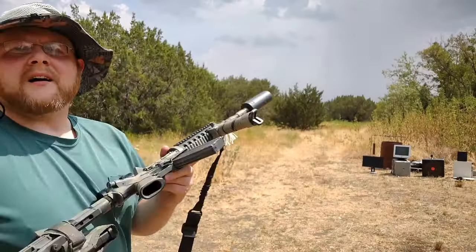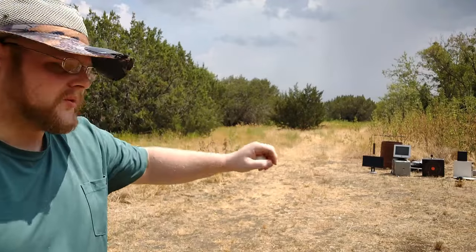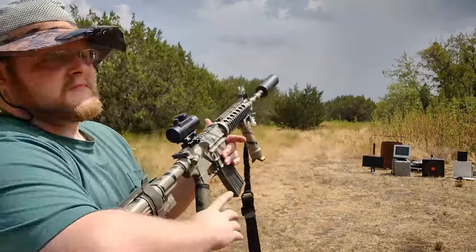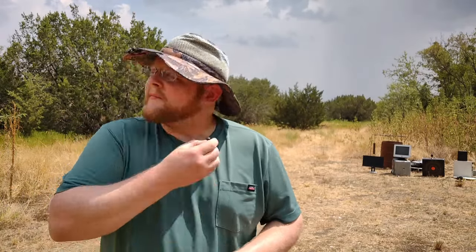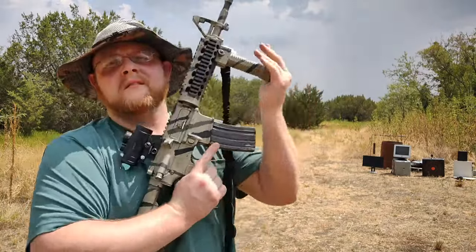I've got some blanks in here and I'm going to get the camera set up down there. Put the golf ball in here. Let's see what happens. What I realized at the last second before I pulled the trigger was that I forgot to put in my ear pro. And if you've ever pulled the trigger on anything bigger than a .223 with no ear pro in, it's a huge mistake. Always wear your ear pro.